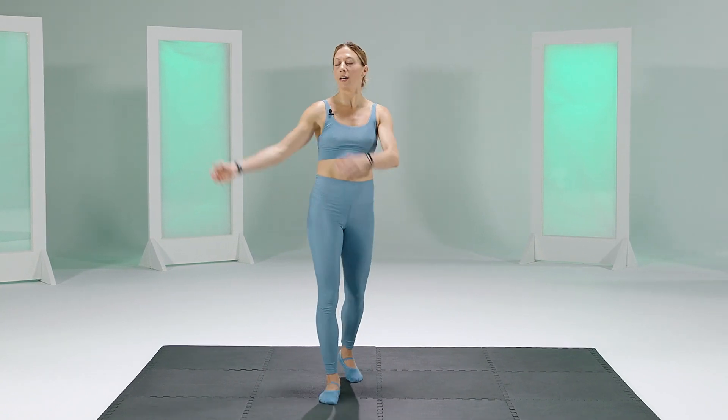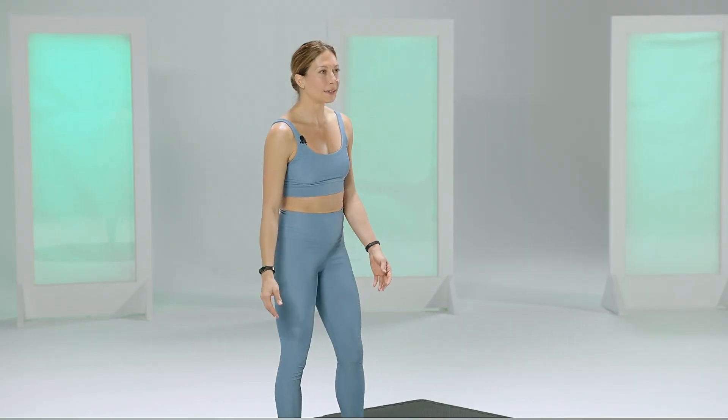Hi, fam. Welcome back. This is Upper Body Blast. We're going to work the gun show all day long here. So let's get ready.